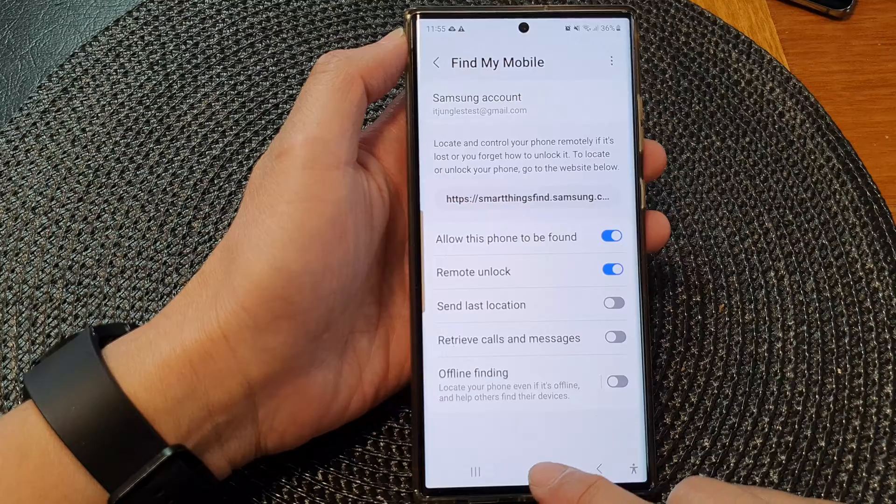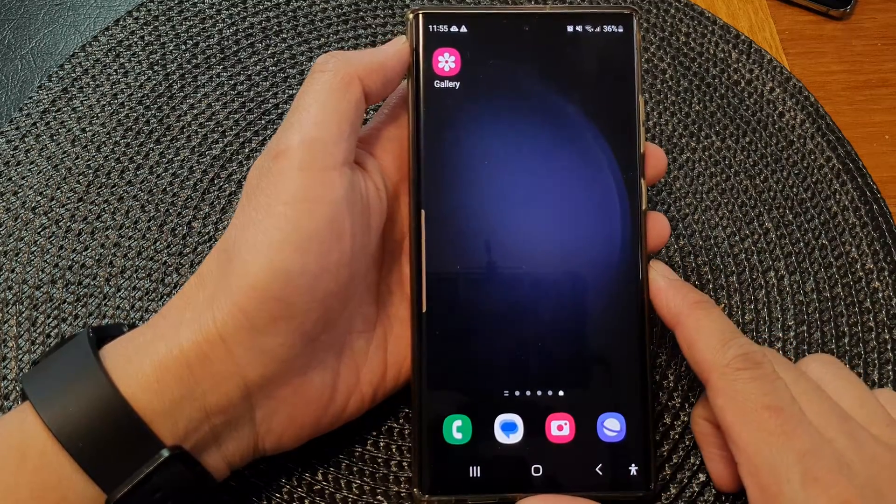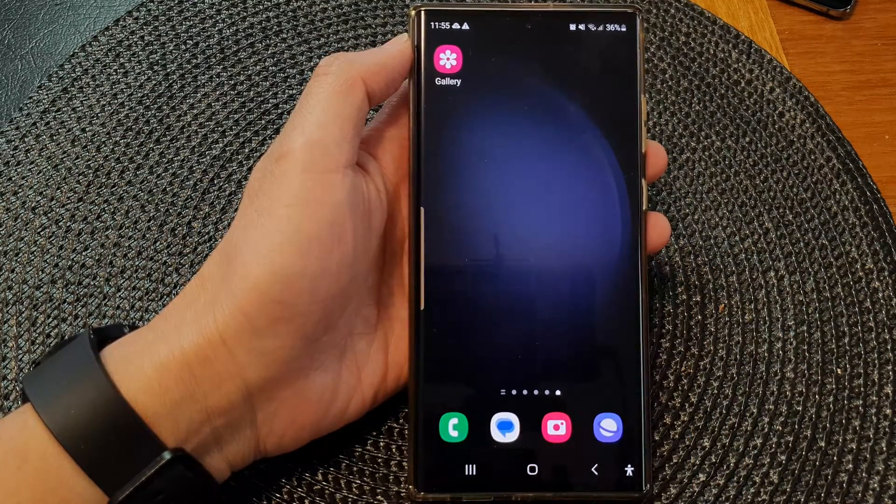Finally, you can tap on the home button to go back to the home screen. Thank you for watching this video. Please subscribe to my channel for more videos, and I'll see you next time. Bye.